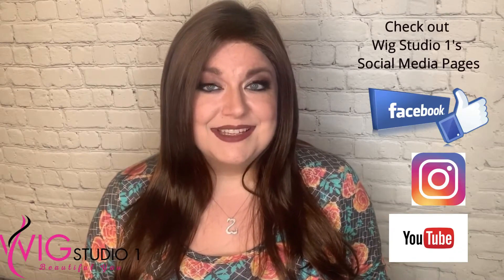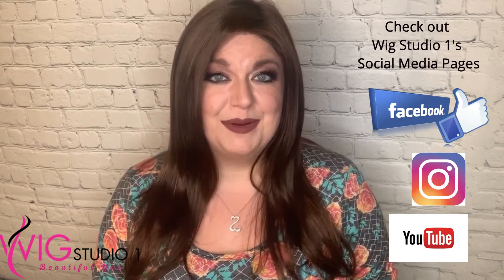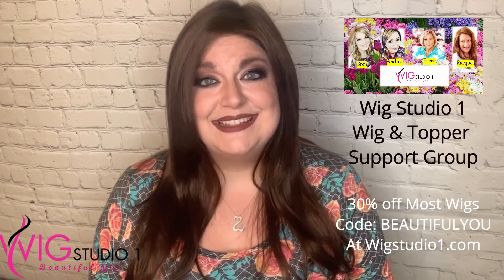Wig Studio One is an online retailer that offers support and guidance in looking for hair solutions. We have a Facebook page, an Instagram page, and a YouTube channel. We also sponsor an online Facebook group called Wig Studio One Wig and Topper Support Group. We'd love to have you join our group of almost 6,000 ladies that are looking for support and guidance in this hair loss journey. I hope you check it out.